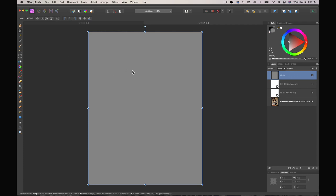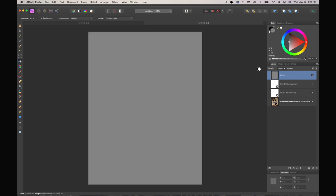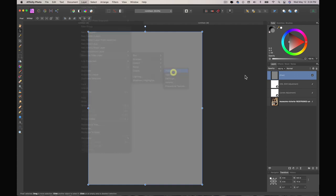You can also use the fill bucket tool — click and drag and that'll fill it. If you just click it'll fill the space you're clicking in but some areas won't fill; if you click and drag it fills the whole thing. On that fill layer I'm going to go to Layer > New Live Filter Layer > Colors > Half Tone.